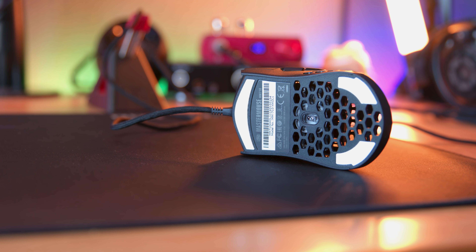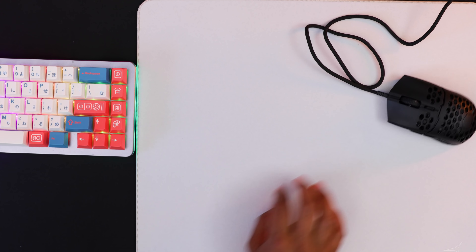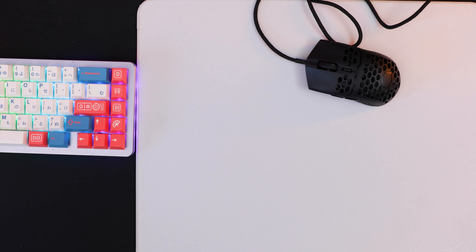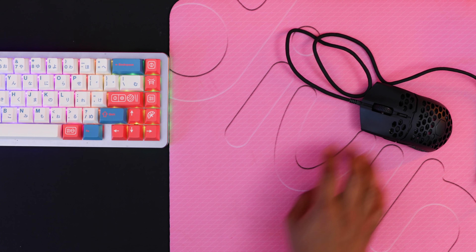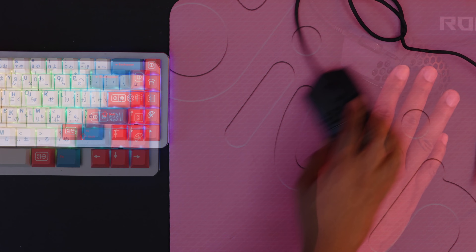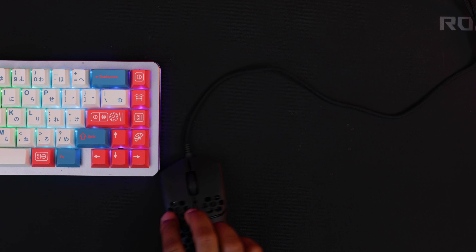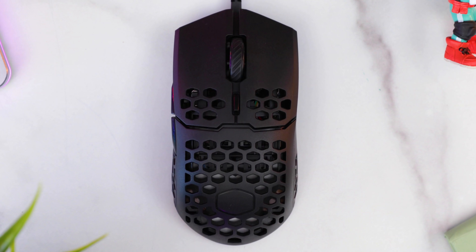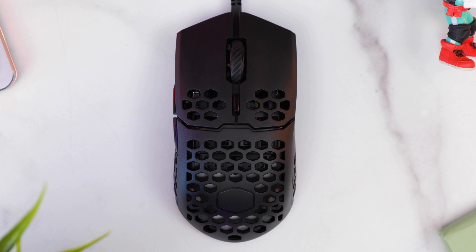They've also got PTFE feet on the bottom — one long one up top, two short ones near the back. They glide great on all surfaces but are best on hybrid pads. On standard cloth pads you won't really feel a difference, but when you move over to a hybrid pad you're definitely going to feel it. I'll link some of my favorites down below including the Madcats Glide 38. They aren't Hyperglides, but they are good.